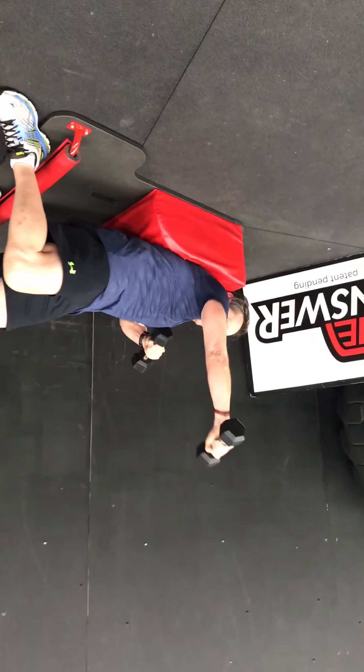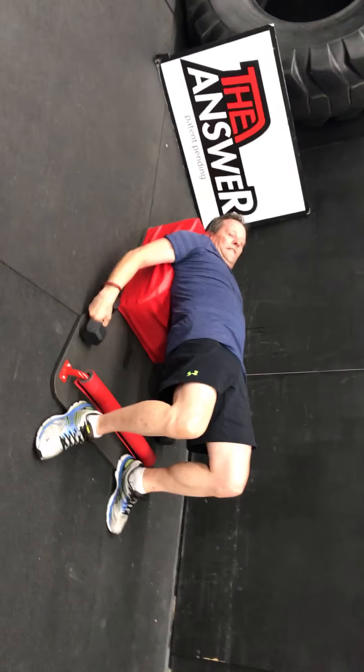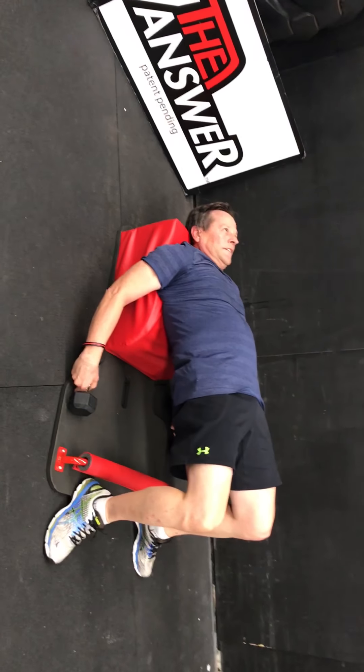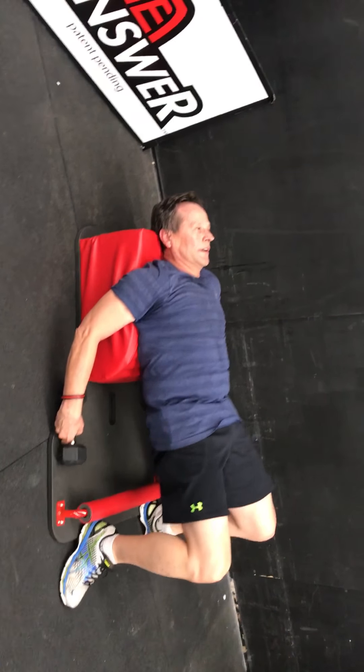Three, two — good. Relax, Bruce. We're going into some hip thrusts for an active rest. Up and down, up and down. Three, two — good.